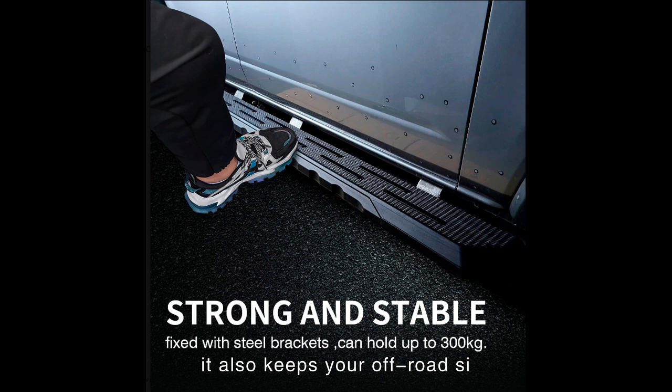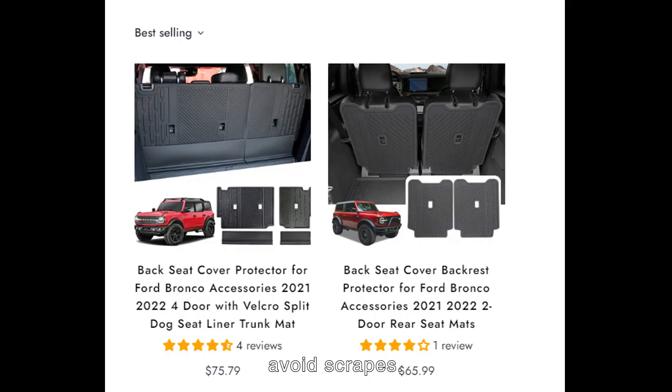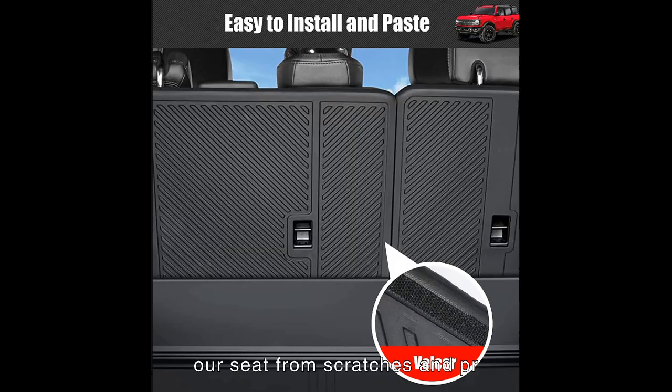Top 6: Bronco Seat Covers. The backseat protector consists of two pieces. Using Velcro, it is very convenient and simple to remove and install. The cover mats for the rear seat back are made of heavy-duty plastic elastomers TPE. It has the characteristics of scratch-proof and easy cleaning. Not only does it protect your seat from scratches and protect its second-hand value, but you can also take your pet on an outing when the back seat is upright. Keep pets in the trunk without worrying about pet hair. After installation, when transporting large cargo, you can recline the rear seats without worrying about dirt and hair from the cargo.